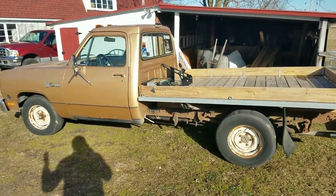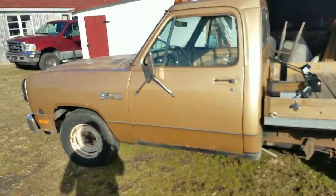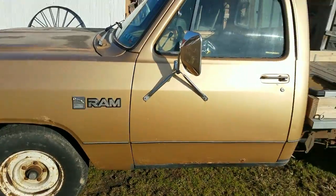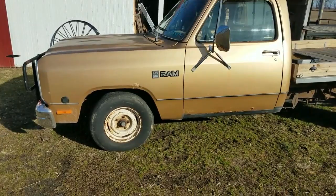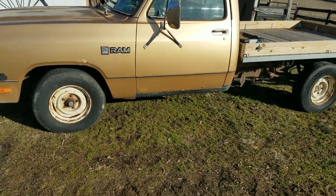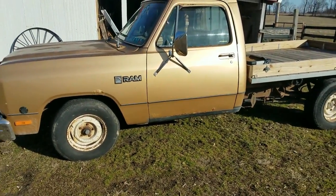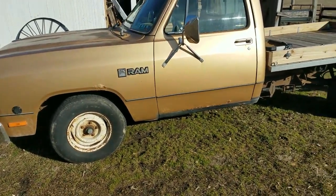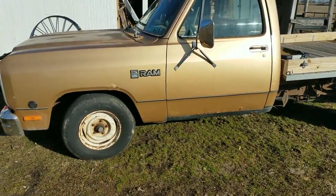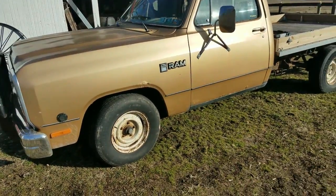First up, here's my truck. I haven't driven this in about a month — the starter went out or something happened with the starting system. I was out doing errands and tried starting the truck back up and it made this really bad grinding noise. Luckily I was only two miles away and I have AAA, so I got it towed home for free. A friend replaced the starter, but it still makes the same exact noise as before.